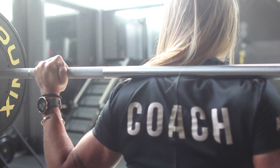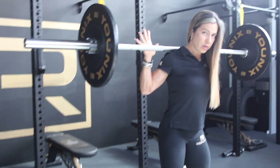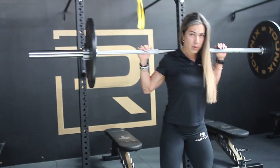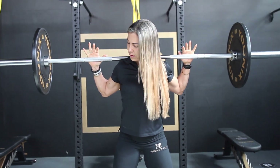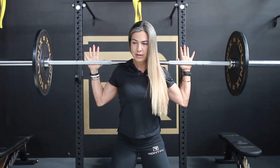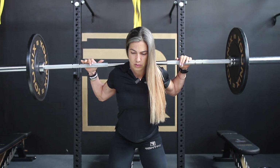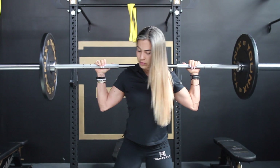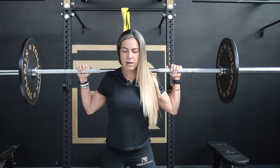When you squat, you want to keep your neck free, so the barbell should be under your traps. One tip: always keep your elbows pointing to the floor. That's gonna help keep your chest up so your spine is straight and not rounded forward.